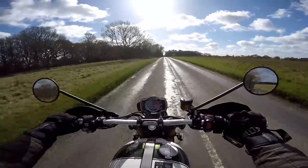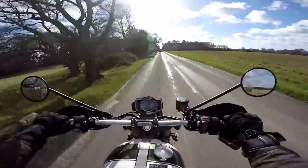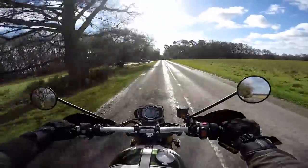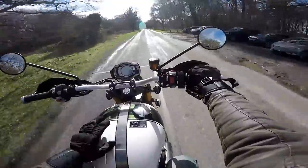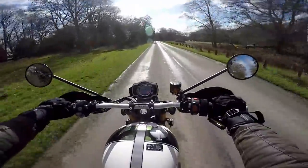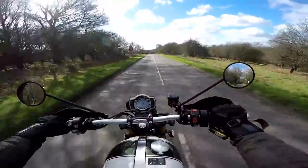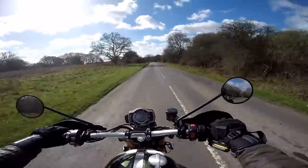I really liked the Street Scrambler when I rode it about a year ago — also a beautiful bike. But this one, for me, has it on the styling. It just looks nicer. It comes in a couple of colours: white and green, or blue and gold. I think I might prefer the blue and gold. Both are very nice paint schemes.